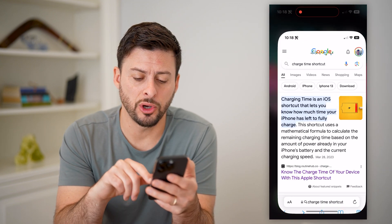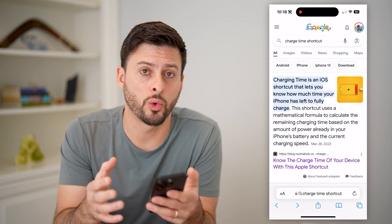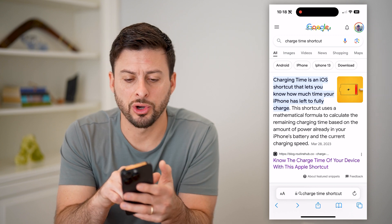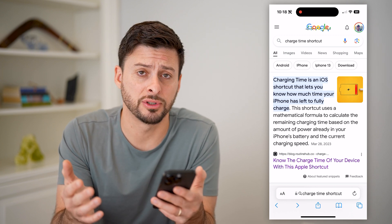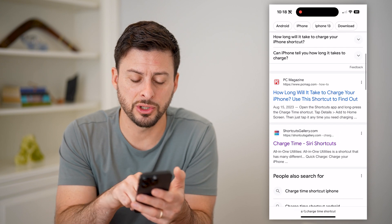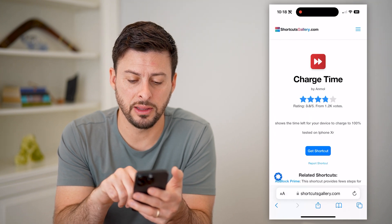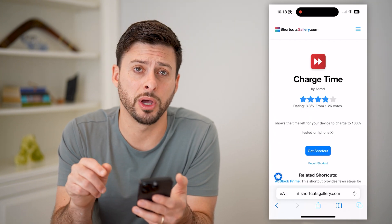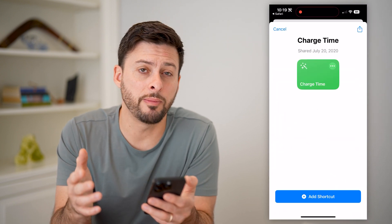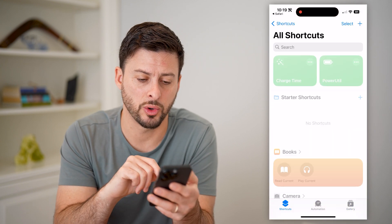So let's first just open up a web browser here, and we're going to download and install a shortcut into your shortcuts app. I just typed in 'charge time shortcut.' There are a bunch of different options on here. I'm going to go to this shortcuts gallery right here, and you'll be able to see there is the get shortcut button in blue. So I'm going to tap get shortcut, and you'll see it automatically pops up directly in the shortcuts app. I'm going to hit add shortcut.